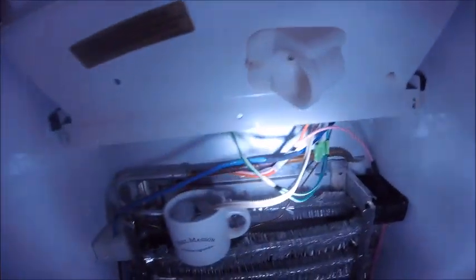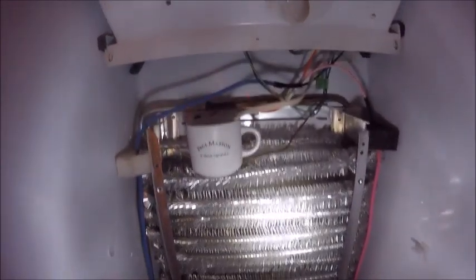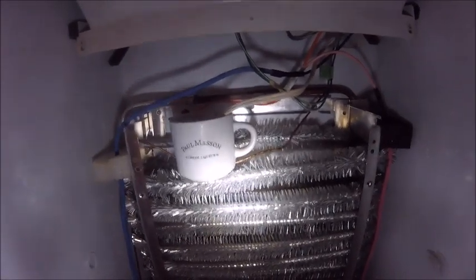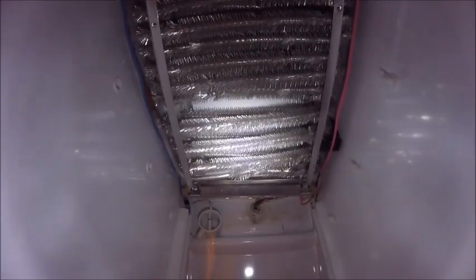Here's the evaporator thermistor in the cup, and here's the fresh food thermistor in a small cup too. Now, if your coils are frozen over and you do this test right away, you do not have to sit the evaporator thermistor in the cup because it's already frozen over — it should come up as 16.3 as-is. But as you can see, this refrigerator has been defrosted, so this is the only way I can test these thermistors. Then you want to proceed to testing these thermistors out on the motherboard.